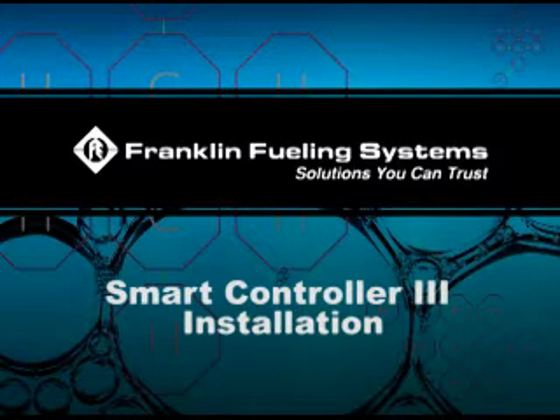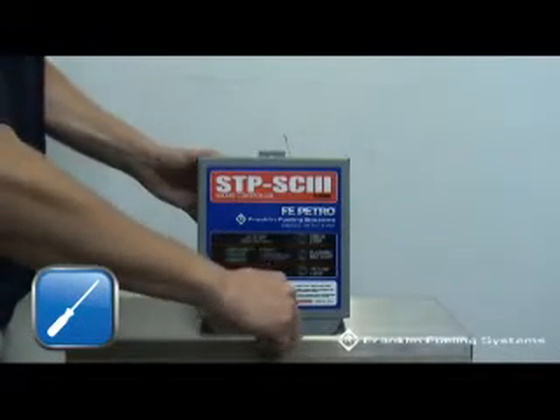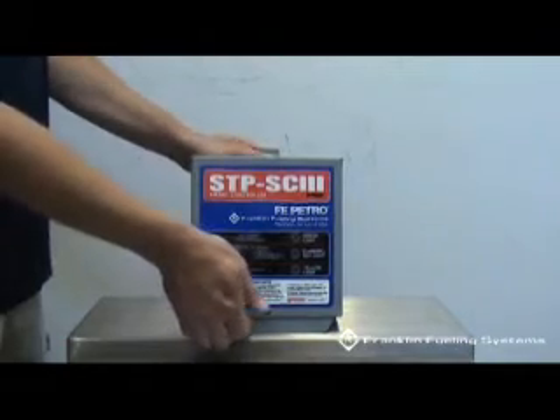Smart Controller 3 Installation. Begin by removing the screw at the bottom of the front cover of the STP-SC3. Remove the front cover.